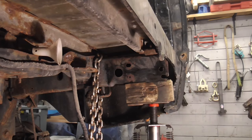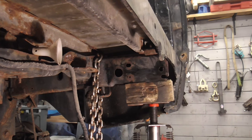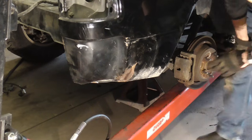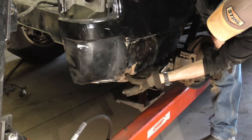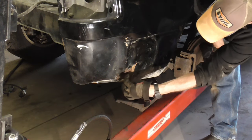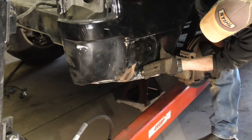After messing around with it for a while, this is as good as we can get it. It's straight enough to put the bumper and the hitch back on. We have a pretty good crease right here — we're going to weld a little piece of metal in there and pull this out. It needs to look nice and straight, and this needs to be flat.